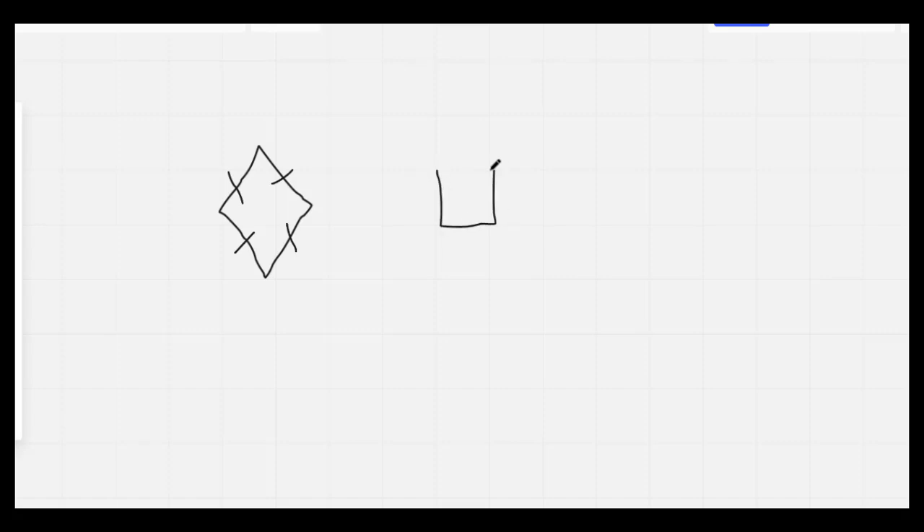Go ahead and draw a square. A square has four equal sides, just like a diamond. It has four vertices and four sides, just like a rectangle and just like a diamond. But if you look at the corners, the corners make perfect corners. That's the difference between a square and a diamond. We call these right angles — right angles means that you can draw a little square in the corner and it makes a perfect little corner. Nice job.